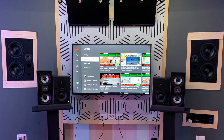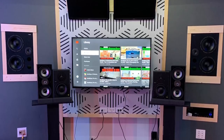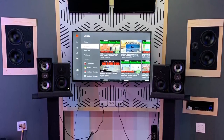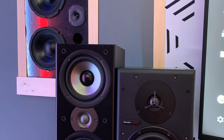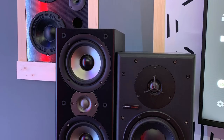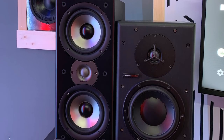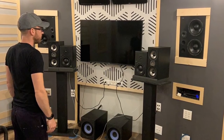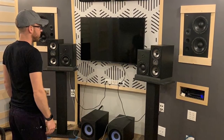I finally started adding speakers to the studio so I could get a sense of what this new room is actually going to sound like. I've got the Dynaudio monitors in there, the little Polk Audio Monitor 40s, and my homemade soffit-mounted speakers in the walls. And that's me just listening in, soaking up what the sound of this new room sounds like.